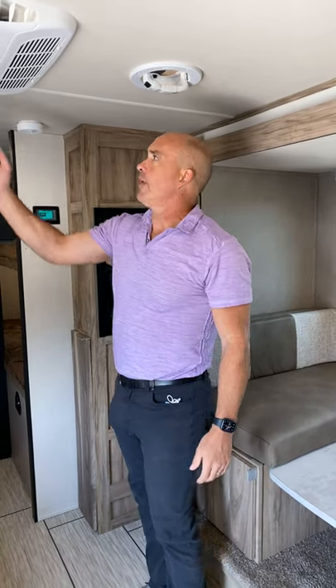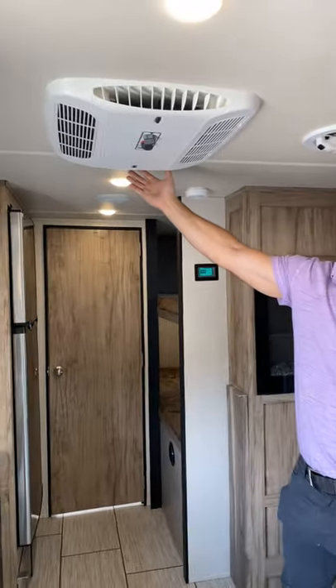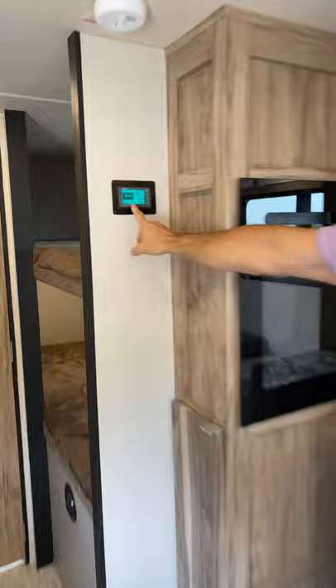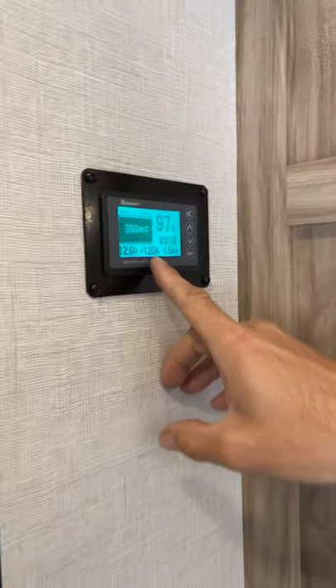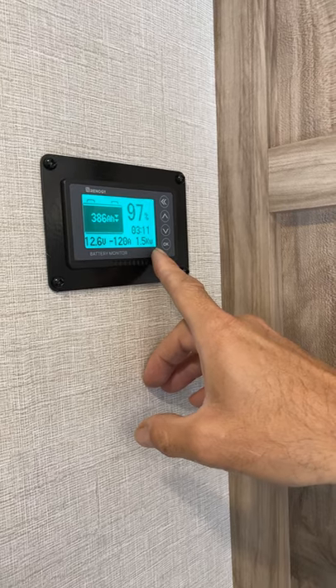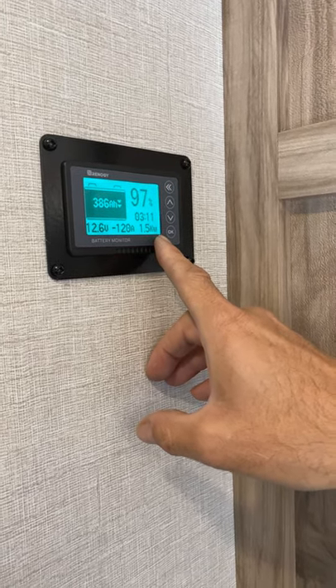Today we're going to show you how to prep a unit if it's coming in, or just to check your system for the RENERGY lithium battery pack and the solar charging, to make sure everything's working properly. We have the air conditioner right now running off an inverter which is running off the batteries. We can see here that we're discharging minus 120 amps or 1500 watts — that's for the air conditioner and some 12-volt appliances.